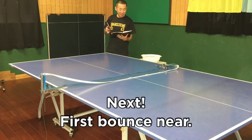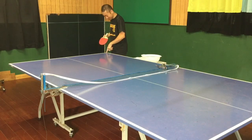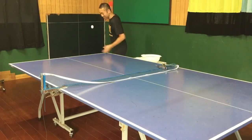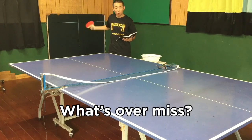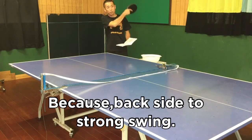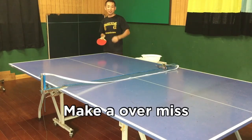Next: pass band, near — near point. Over-miss is no problem. Because back side, strong swing makes an over-miss.